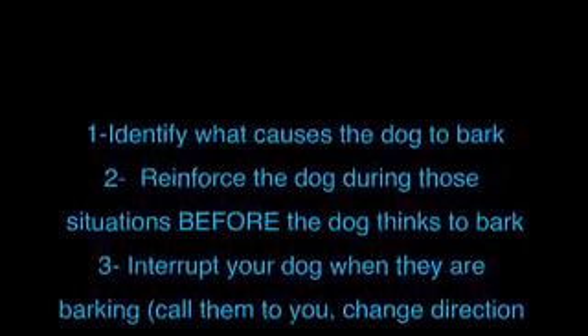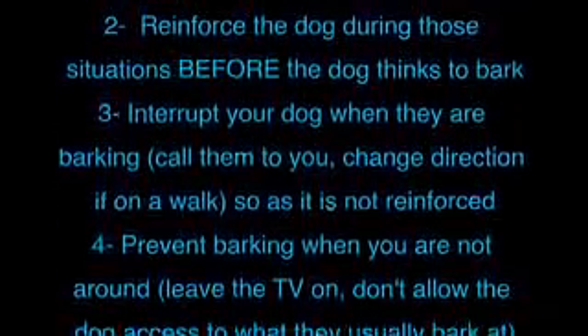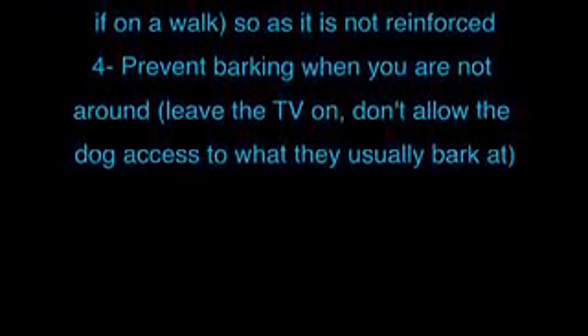Here are some tips. 1. Identify what causes the dog to bark. 2. Reinforce the dog during those situations before the dog thinks to bark. 3. Interrupt your dog when they are barking — call them to you or change direction if on a walk — so that the barking is not reinforced. 4. Prevent barking when you are not around.